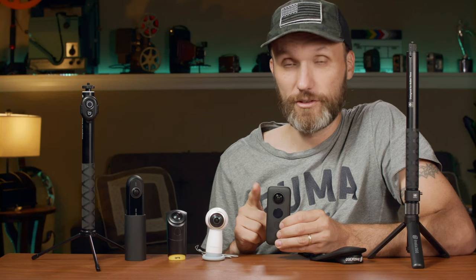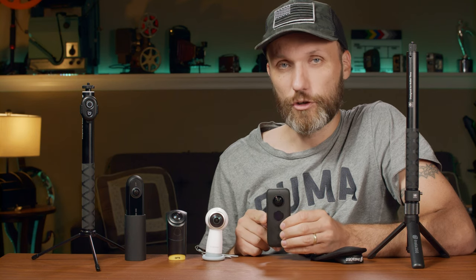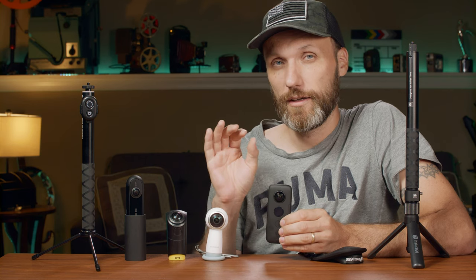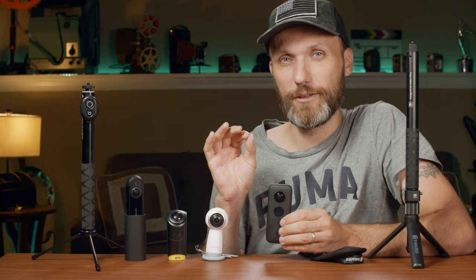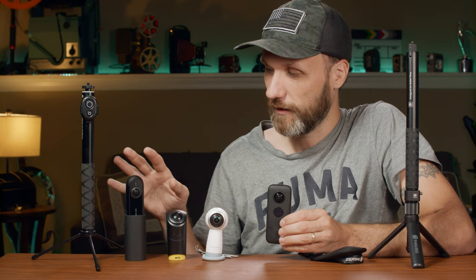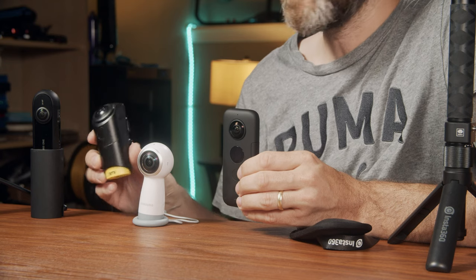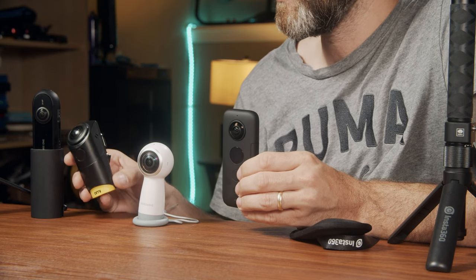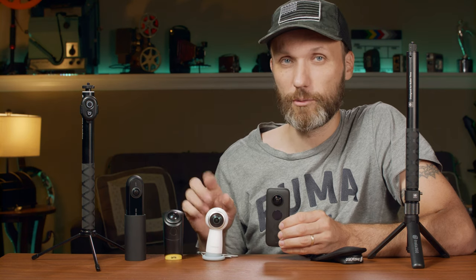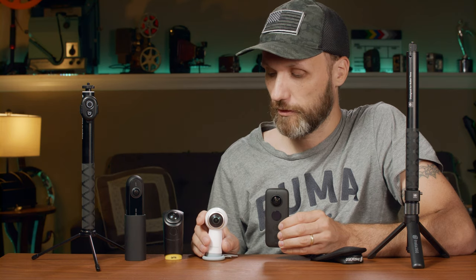Now that all changed with the Insta360 ONE X, because I think this is the first 360 camera on the market that has borderline usable quality. The other ones were recording in 4K — this OMI one also records in 4K, and it's not quite 360, it's a VR camera at 240 degrees. The Samsung one is 360, but the quality wasn't even the resolution Samsung claimed it was.